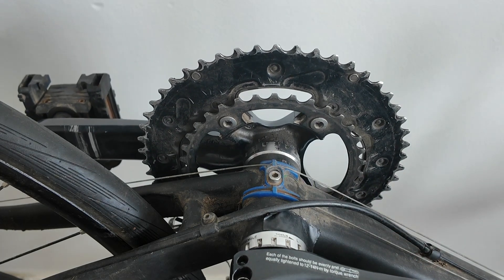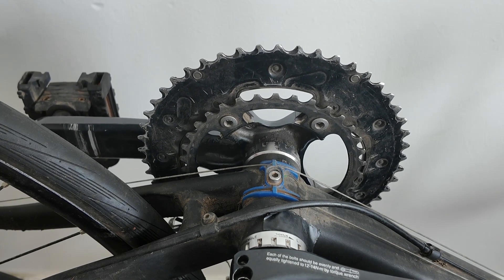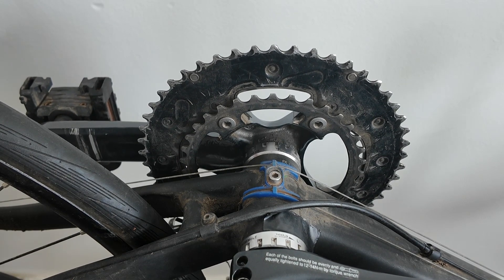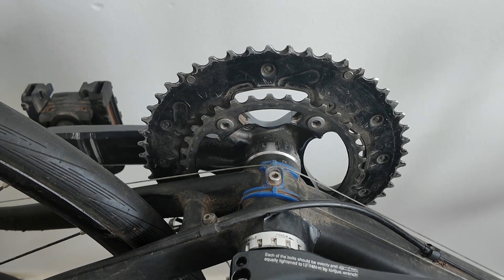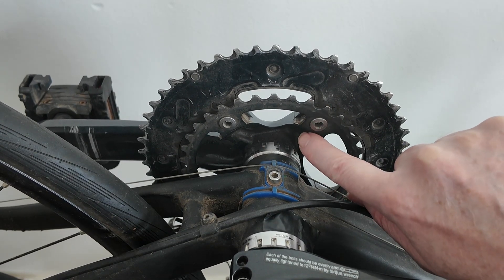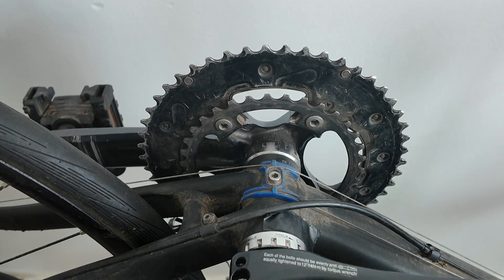Usually you may be looking at 24 or 26 teeth, according to Google Gemini. Google Gemini even says you might get a 32-tooth with 64mm BCD, but I doubt it — that would be very unusual, because the bolt would have to come a long way in. This one is 34 teeth, but the bolt would need to come way in. You do get some designs like that, but I think it's rare.